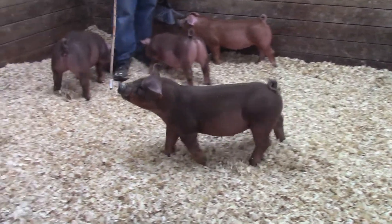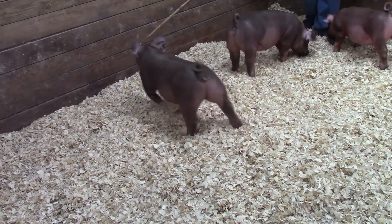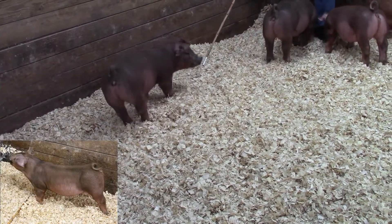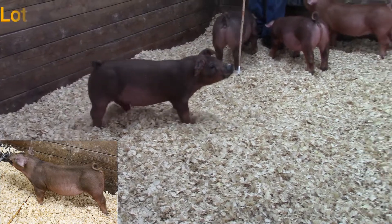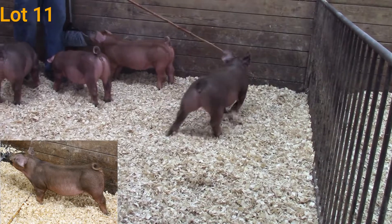We are now in Pen 6 checking out four giraffe gilts — the gilts Dad has caught here. This is 24-6. She's an Unleash the Beast back on a High Class style, and I think this gilt is high class. She's really cool up through that front end.